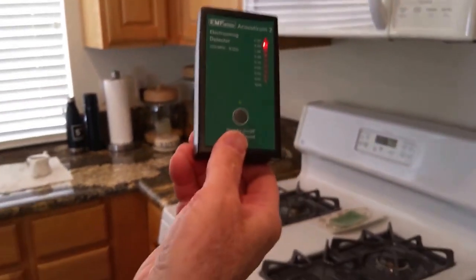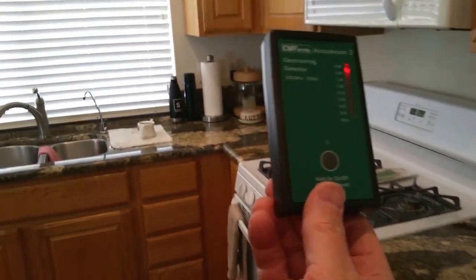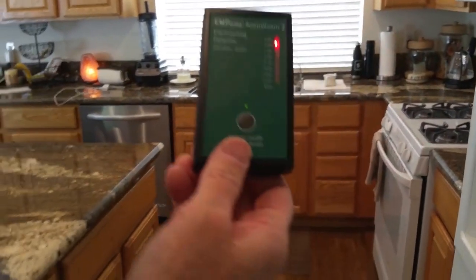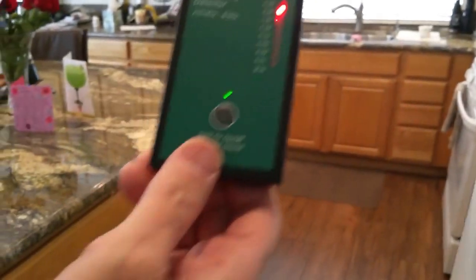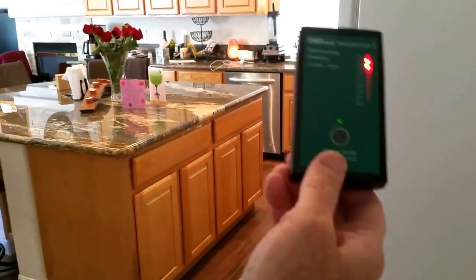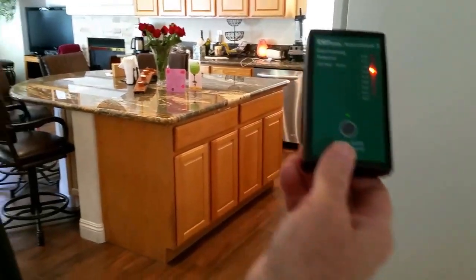So let's go back and see how far we need to get back. We're still in the red, getting a little bit of amber — but still in the red.